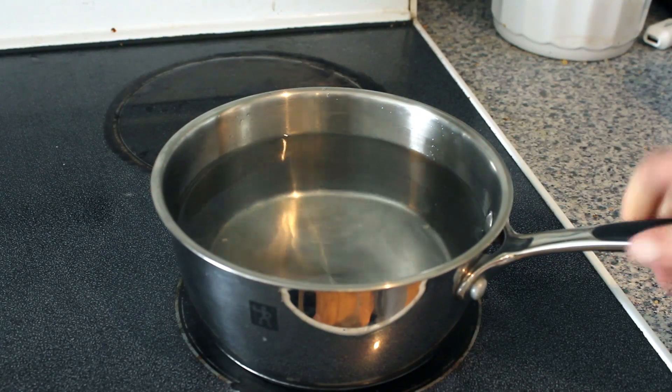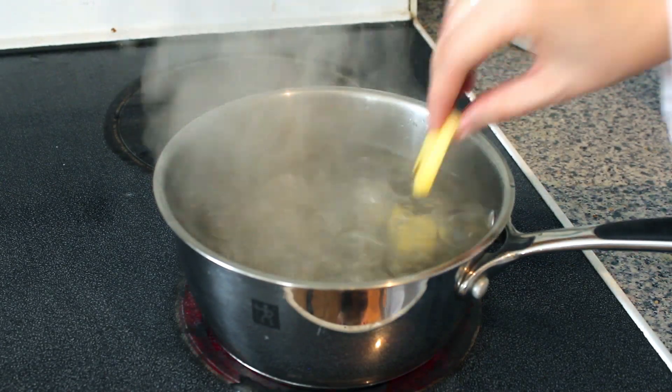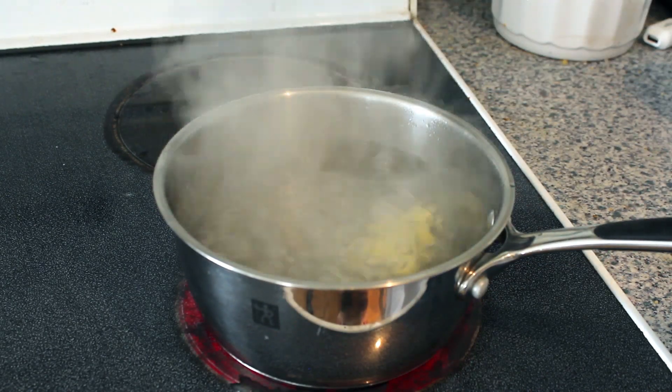While the gelatin is in the fridge, fill a pot with water and put it on the stove on high heat. Once it's reached a boil, add a couple of pieces of pineapple and let it boil for 5–10 minutes.